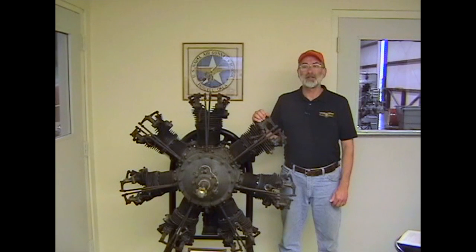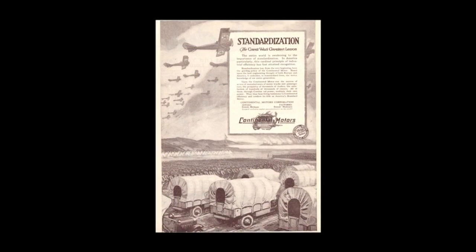In 1906, Continental released the 45-horsepower Type O engine for aircraft. This 1918 advertisement from Literary Digest shows a World War One scene with some trucks and aircraft powered by Continental engines, with a picture of the Type O aircraft engine in the center of the ad.